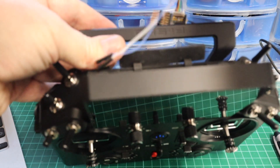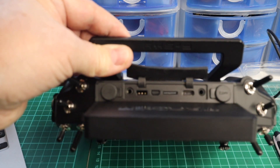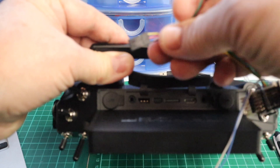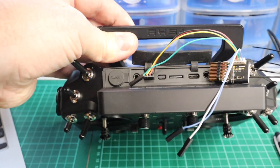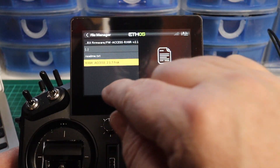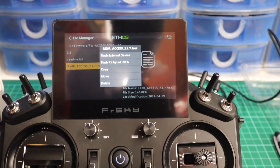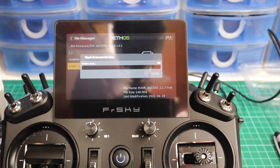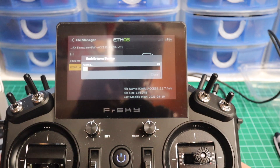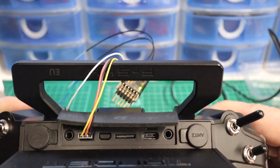You'll now see a folder called 'RX Firmware' and if you click that the file is there. When you plug in the receiver, note that the connector has a little key — like a Futaba format — and whichever side the tail is on is the signal wire. The yellow wire goes to where that key is, into the microphone jack. Select the file you want to update, press the enter button or tap the screen, and you'll get options: flash external device, flash RX over the air, copy, move, or delete.